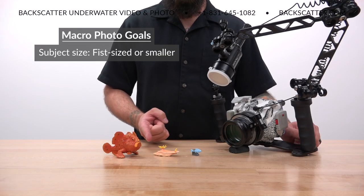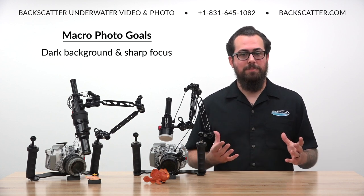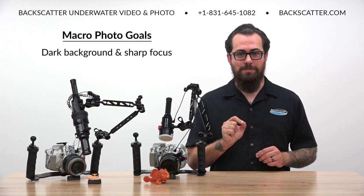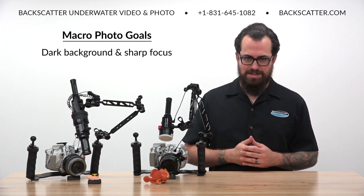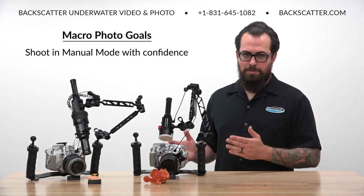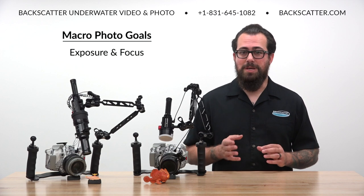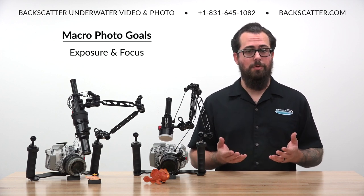When we say macro, we're talking about subjects that are about fist-sized and smaller. Our primary goal is to make these small subjects stand out from their surroundings with a clean dark background and sharp focus on their defining features, which is most often the eyes. The key to achieving this is to knock out all of the natural light in our shot, making our exposure for that natural light really dark. The end result is that the only light we see is from our strobe flash, creating a rich pop of color and more contrast between our subject and its surroundings. We'll achieve these goals by shooting in manual mode.